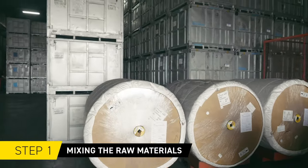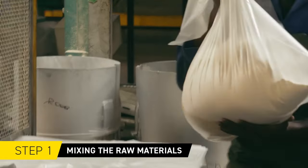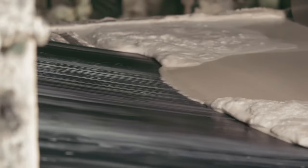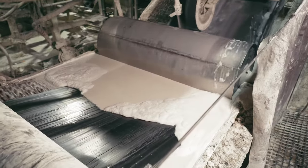The first step involves mixing a blend of rubber, fillers and chemicals — including carbon black and accelerators — into a giant mixer to produce a sheet of rubber compound.